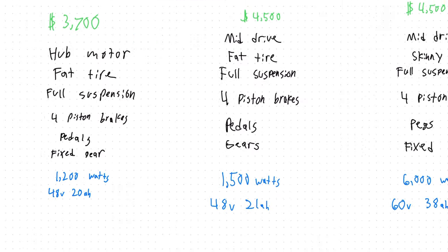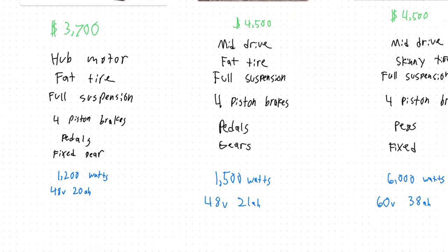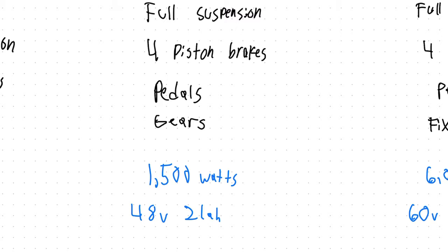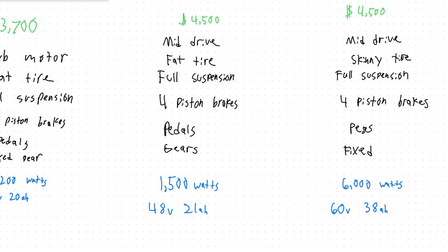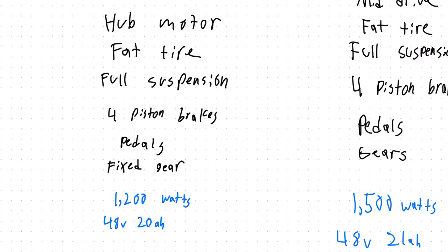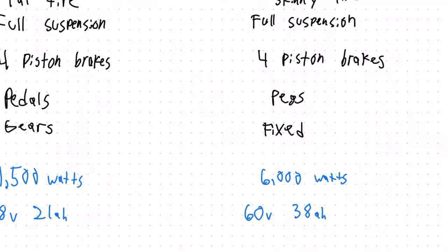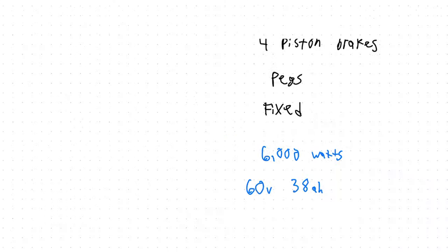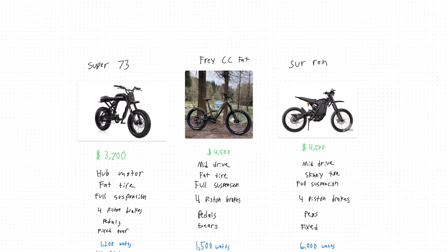Now that brings us to motor power and battery size. The Frey is a little disappointing here — it's only 1500 watts with a battery that's 48 volts, 21 amp hours. That's pretty similar to the Super 73, which is 1200 watts peak with a 48 volt, 20 amp hour battery. Although keep in mind that a hub motor and a mid-drive motor, even with a similar power rating, will give you a dramatically different ability and feel. The Suron is the clear winner here with a peak power of 6,000 watts and a battery that's 60 volts, 38 amp hours.